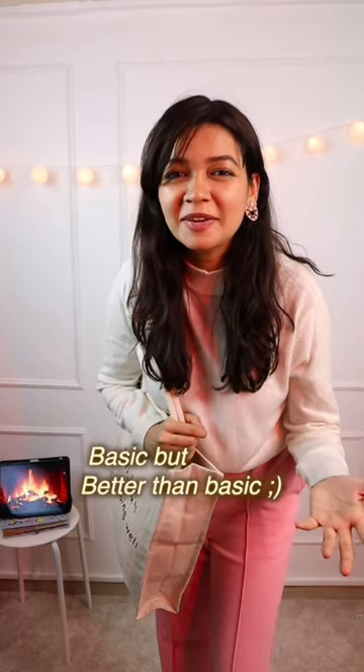Lastly, I'm adding these heels, some mehar, and a bag that says you're doing well. And just like that, my basic outfit is not that basic anymore.